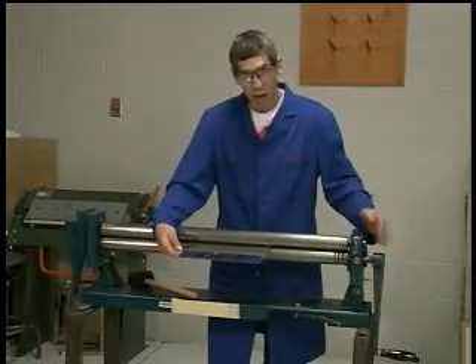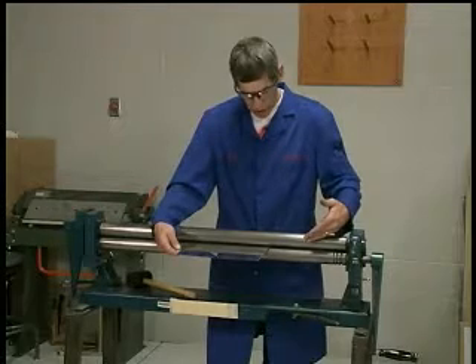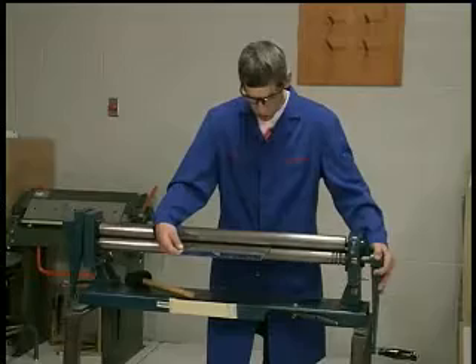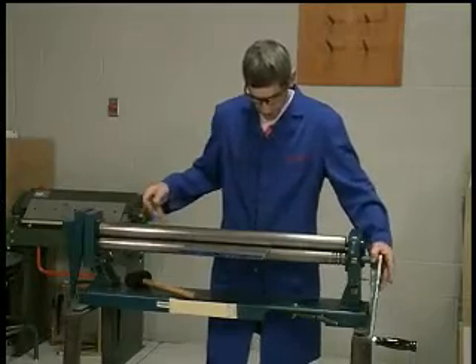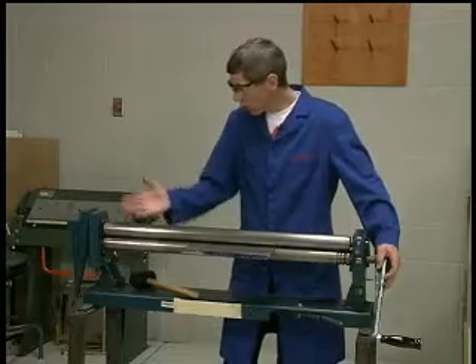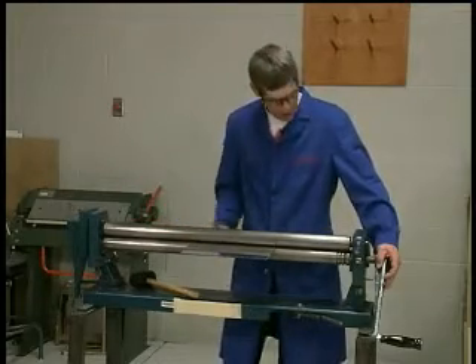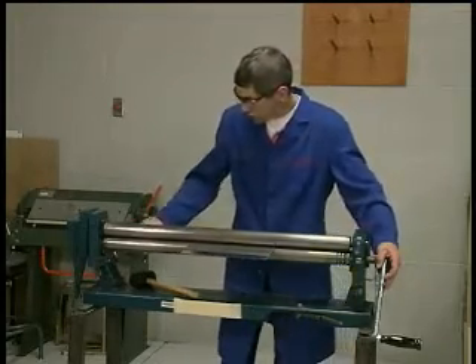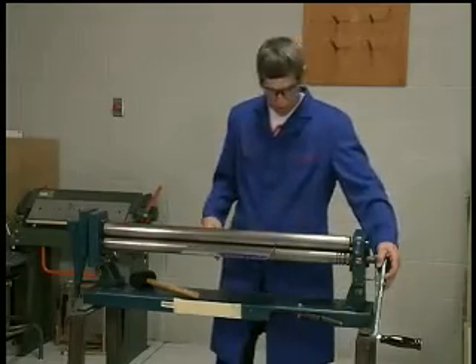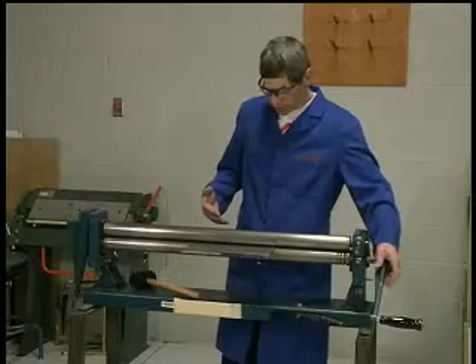Now that I have my roller adjusted for clamping onto the 0.025 material, I'll roll it in slightly. The rear roller should be adjusted all the way down to its lowest setting on both sides — in this case there's a number 20, and it's all the way down so that it won't cause the material to be rolled at all.